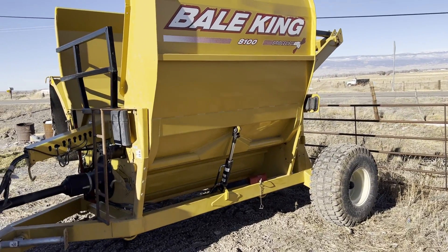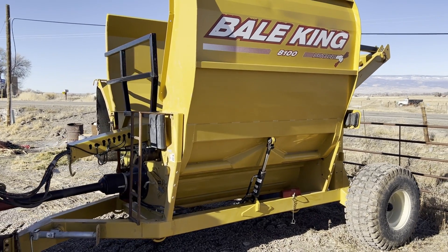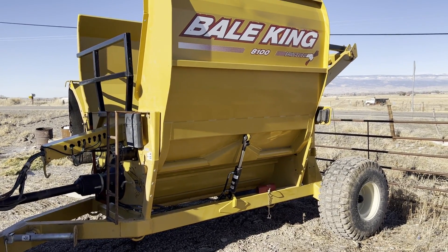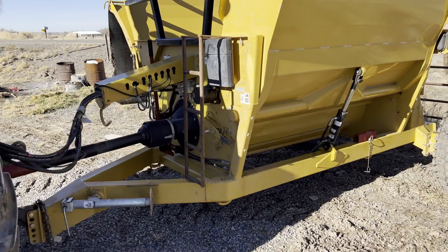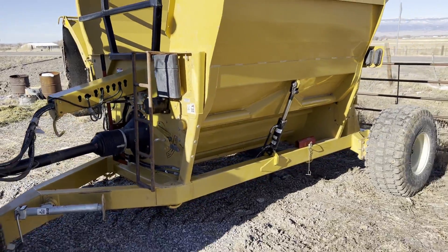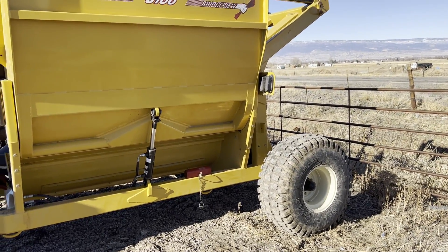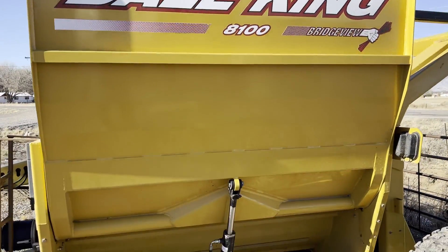We're in Olathe, Colorado. We've got a Bale King 8100 round bale feeder here in immaculate condition. The owner has gone away from round bales — he's going to squares — so he's going to sell this. Everything on this machine is tip-top shape. This is just a super clean bale feeder, not rusted up at all. Whenever he wasn't using it, he had it under the shed, so you won't find a used one any cleaner than this.